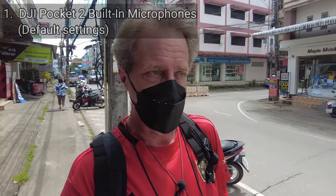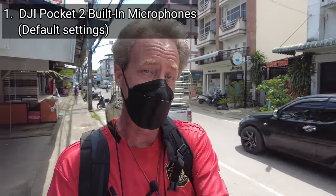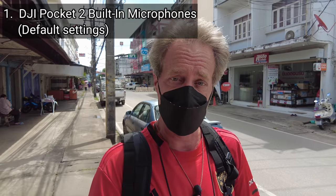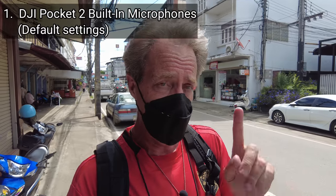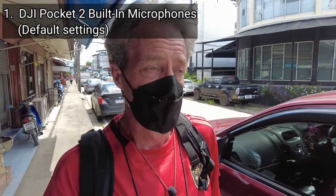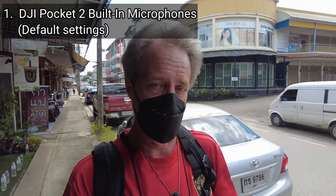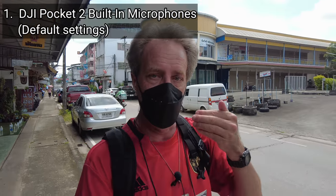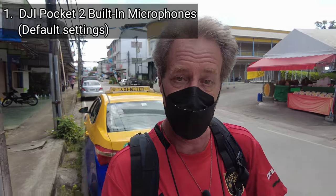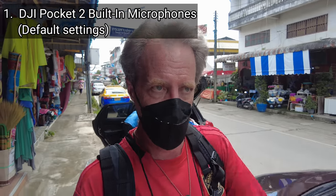Setup number one — the built-in microphones in the Pocket 2. I think that struggled in this noisy environment because those microphones have a kind of surround sound effect with four separate microphones pulling in sound from all directions, and I think it pulled in a lot of extra ambient noise and too much traffic noise. However, a large caveat: I did all those tests with everything at the default. I could have set it to front-facing microphone only, which would reject a lot of the surrounding sound. But even so, I don't think the built-in mics would be the best choice for me in a noisy environment with a lot of traffic.